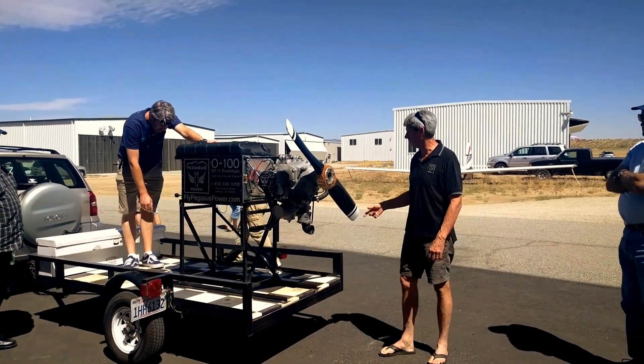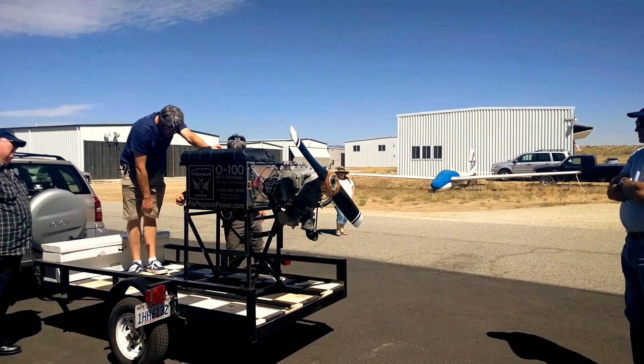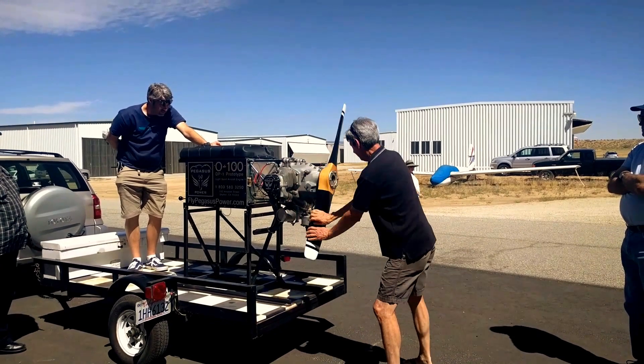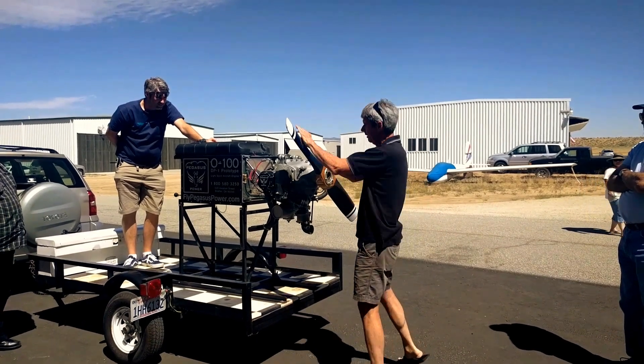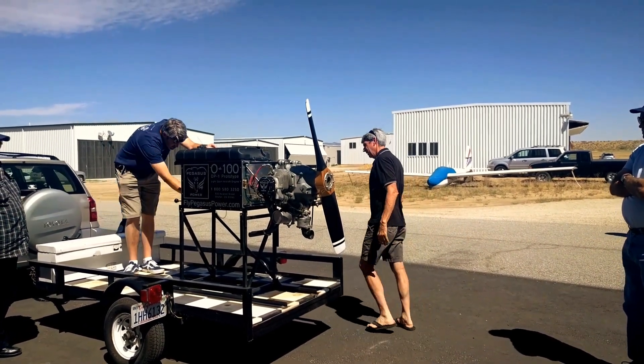It should be ready to go. The starting technique for it is: switch off, throttle close, and pull through a few blades to get a little seal in there. With the 9 to 1 compression, it's a little tougher. Okay, you can go switch on.